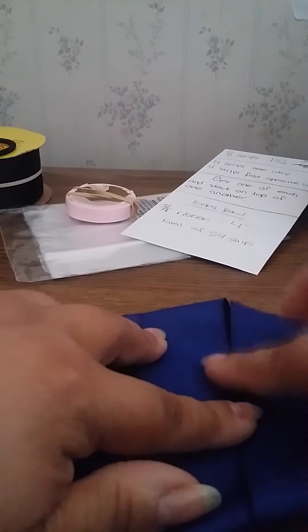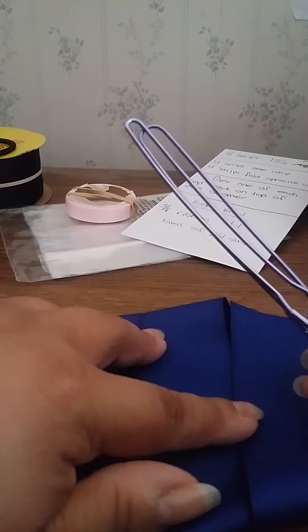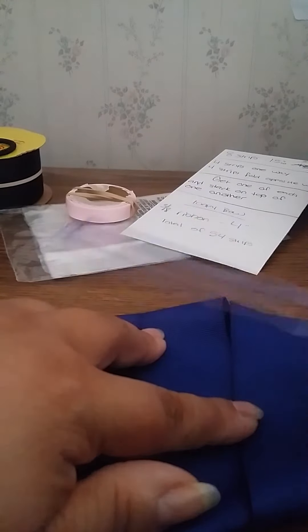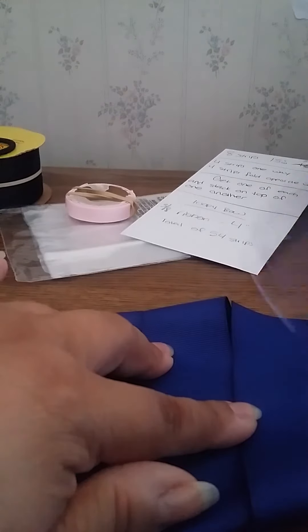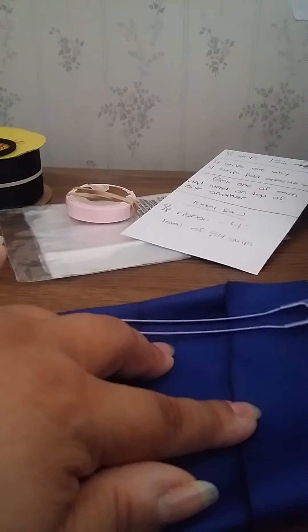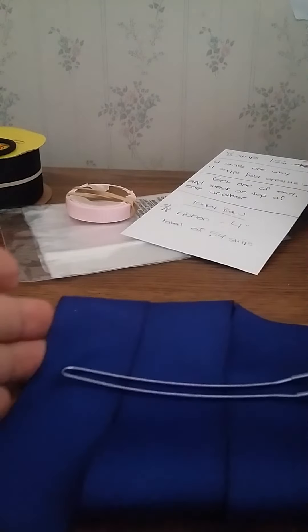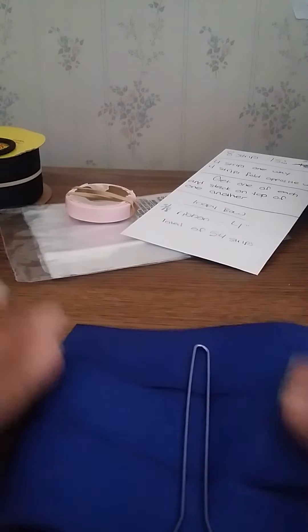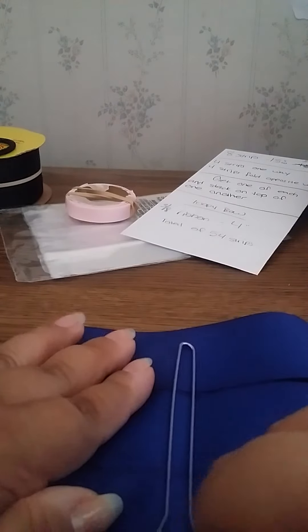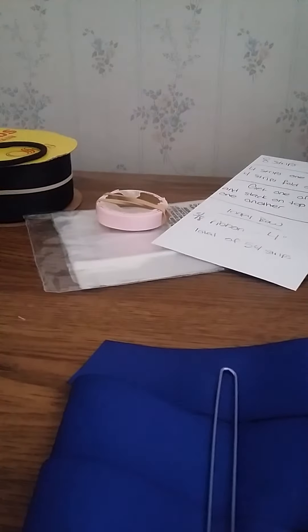Once that's about right, I use a salon clip — I get them at Sally's, about six clips for four or five bucks. Without moving my hand so it stays holding the shape, I open the clip and scoop all the layers under, just like that. Then I let go, hold the bottom, and move it to the center, making sure it's in the middle.